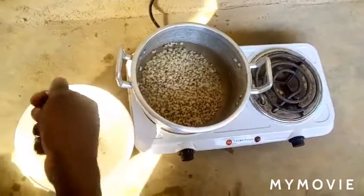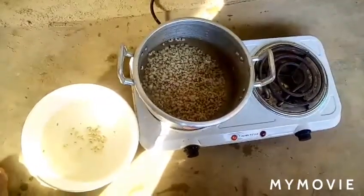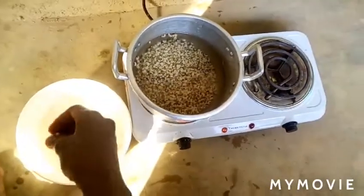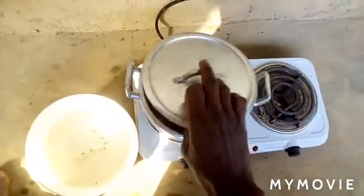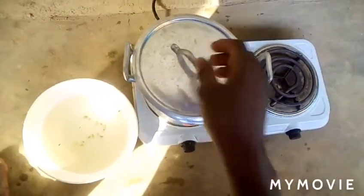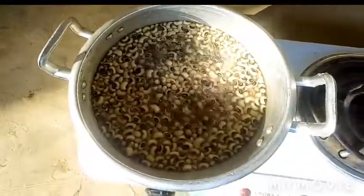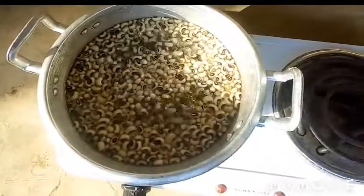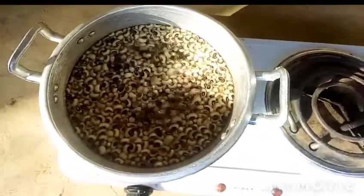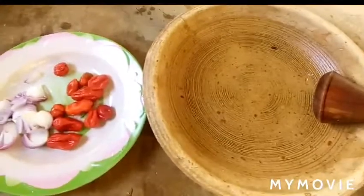While waiting for the beans to cook, I can't wait for it before I fry my plantain and other things. So whilst the beans is boiling, I'll go ahead and grind my pepper for the red red.